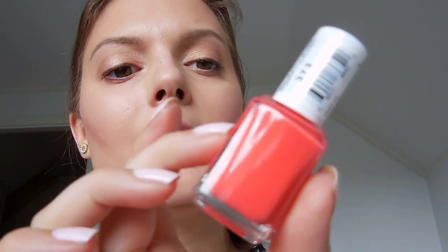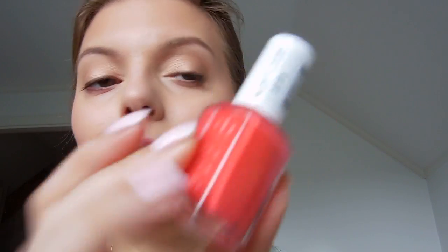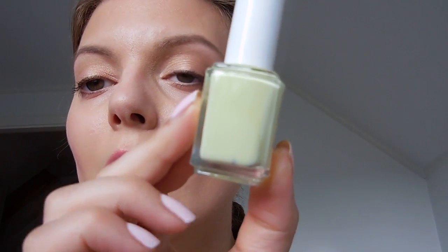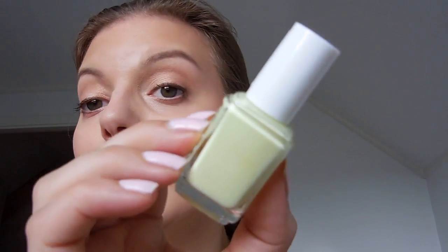And then we have a coral color, which is called Sunset Sneaks. And then we have this pistachio color — it's like a light, light green — and it's called Gelato.